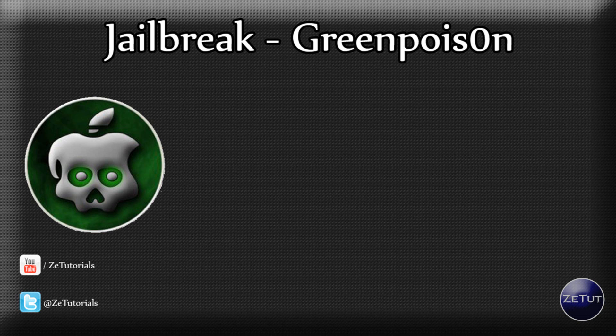Welcome back to ZTutorials. Today I have a quick little update video for you guys on the Green Poison jailbreak from the Chronic Dev Team. It has got an update and it supports new devices like the iPod Touch 2G MC and MB model. I also want to give you guys a warning about some fake websites, so let's get started.